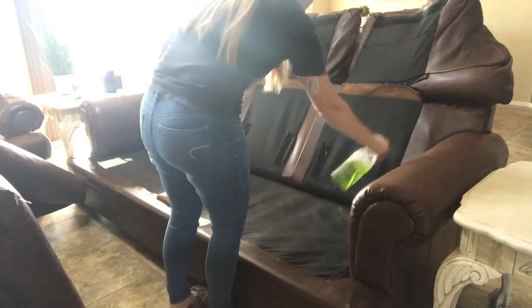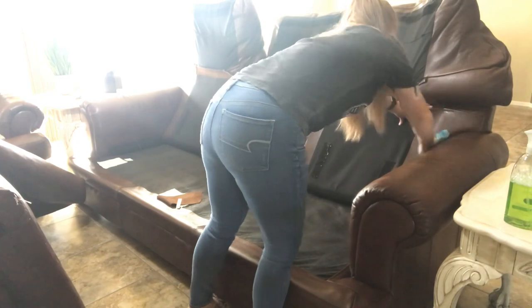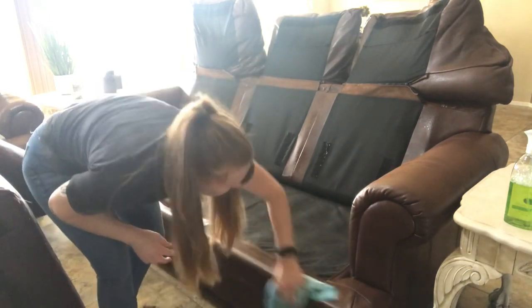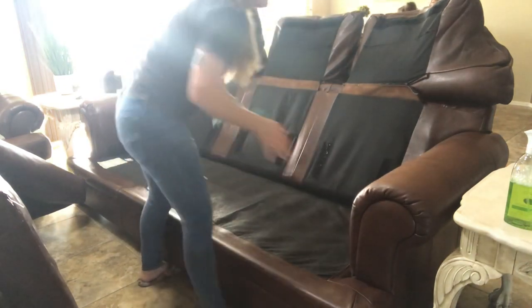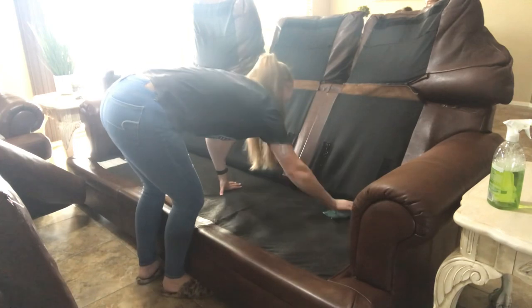After I was done vacuuming, I wanted to just go ahead and wipe everything down to get any stains or spots off. I'm just using a microfiber rag and some of the Method multi-surface cleaner in the sea salt lime — that is probably my favorite scent from Method.